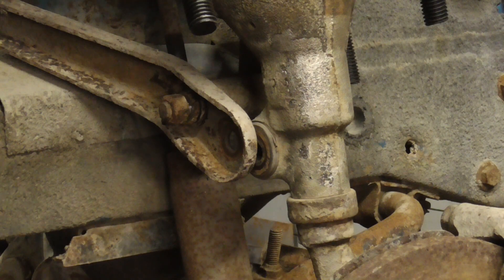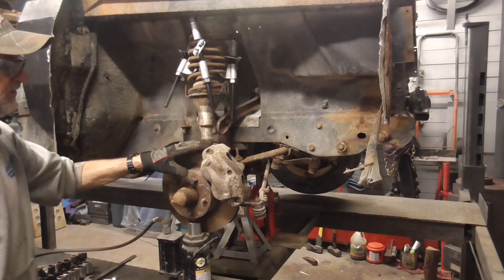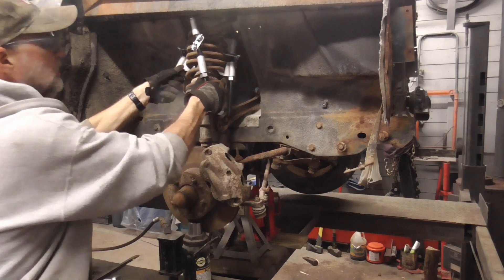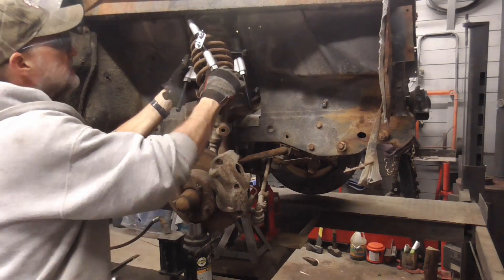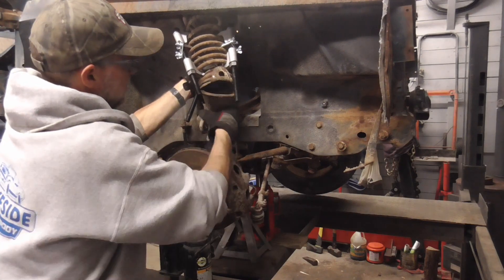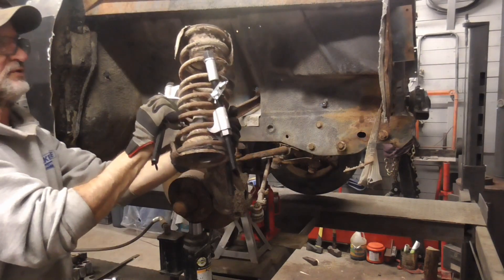There are two bolts on the upper control arms. You'll loosen this one and remove this one. Once it's down as far as it'll go and the bolts are removed, you'll just pull this out and the trunnion will come out with that. Turn it off to the side and remove your spring.